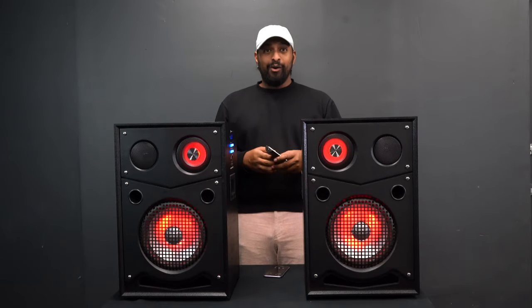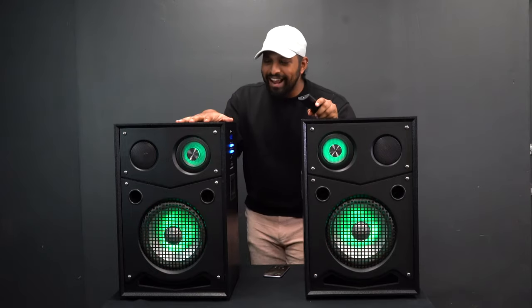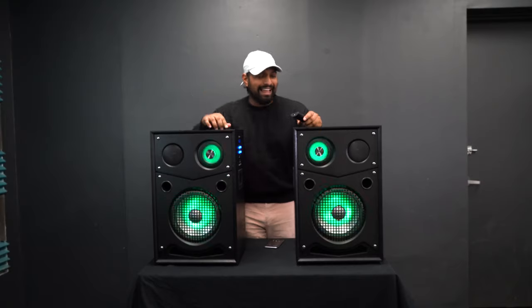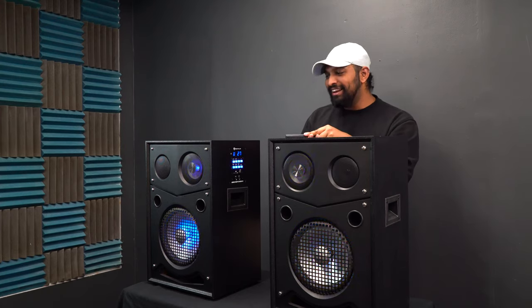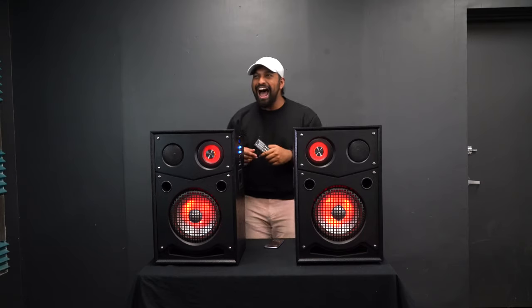Let's go ahead and listen to some music and see what this sounds like. That is crazy loud.